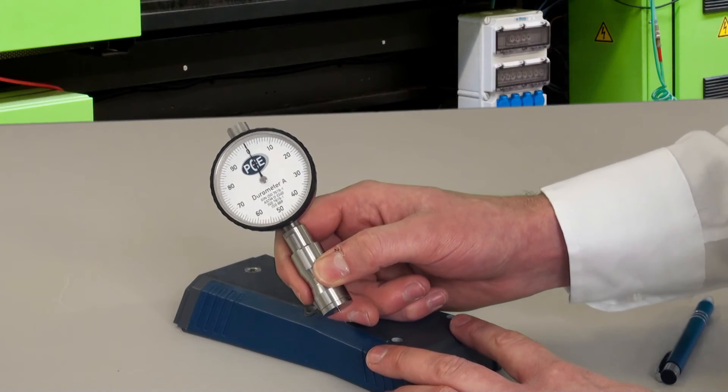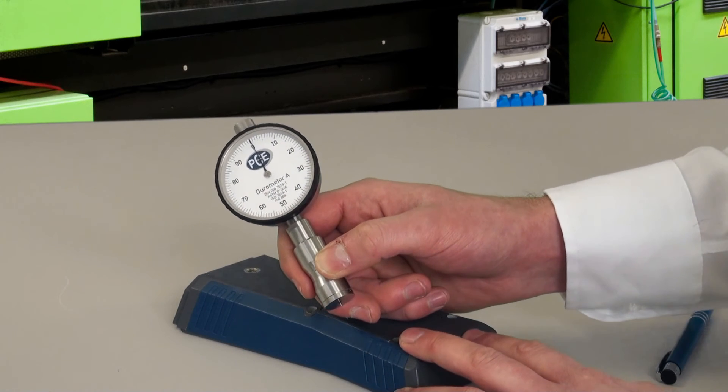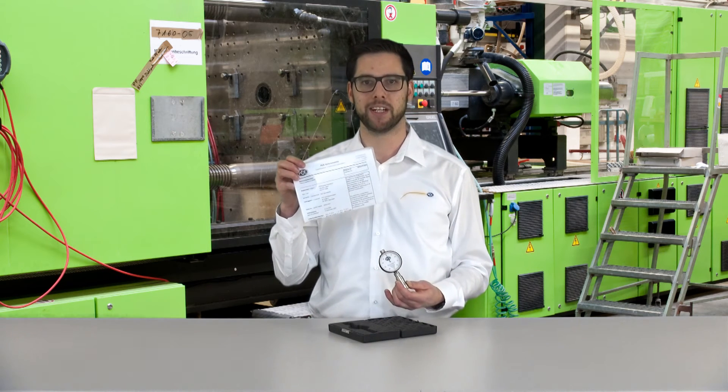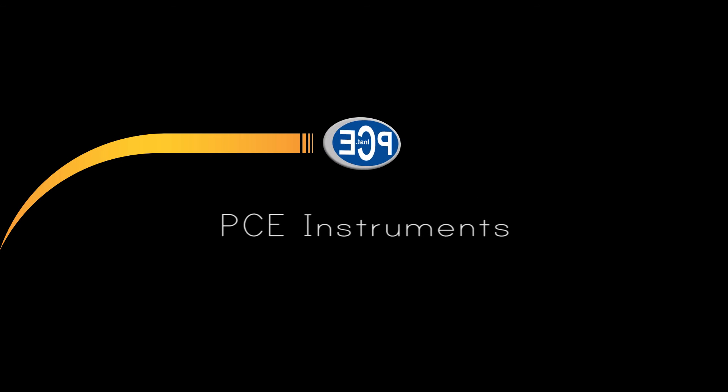So you can quickly perform with the PCE-A durometer in production at quality assurance, make a measurement and carry on with production. The durometer is delivered in a hard plastic carrying case and with a works certificate made in our production. Further information on the PCE-A and the PCE-AS durometer you can find at www.pce-instruments.com.